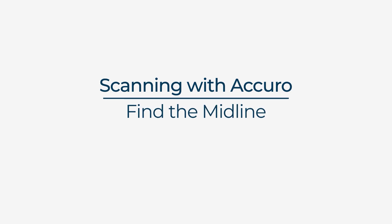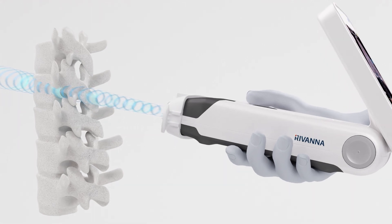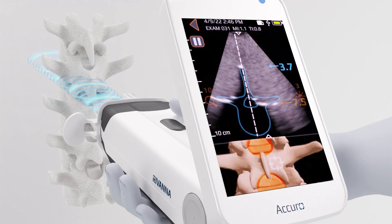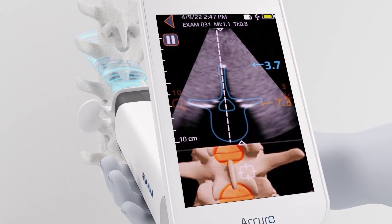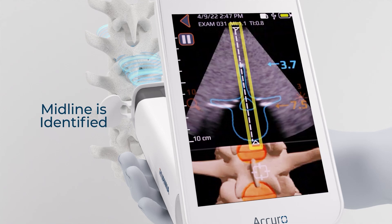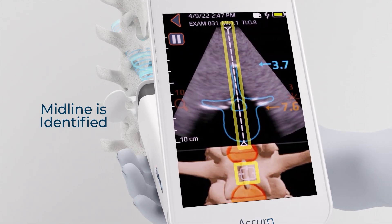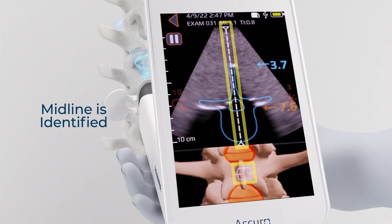Find the midline. Use your dominant hand to hold Acuro firmly against the skin. Scan slowly, horizontally, and notice the two triangles and the dotted line. Midline is indicated when the dashed line is centered between the two triangles. The 3D image at the bottom will offer additional visual confirmation as the target will be centered on the spine.